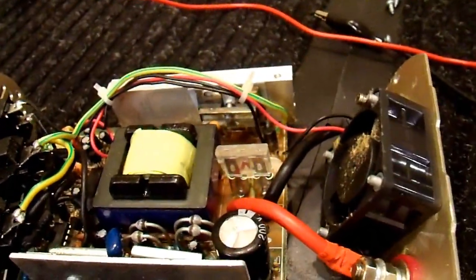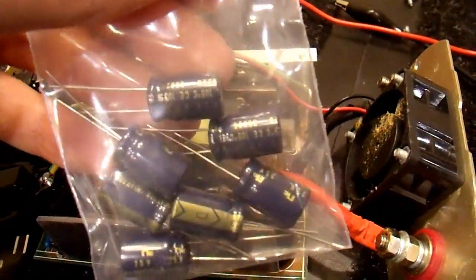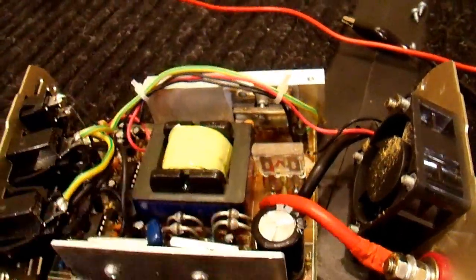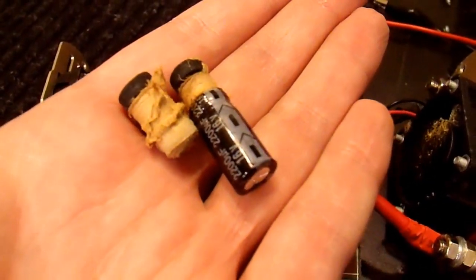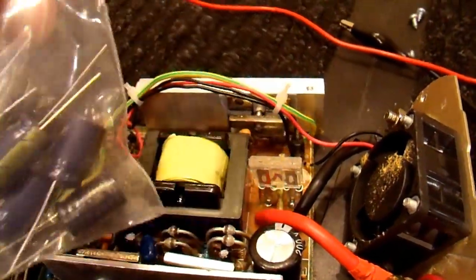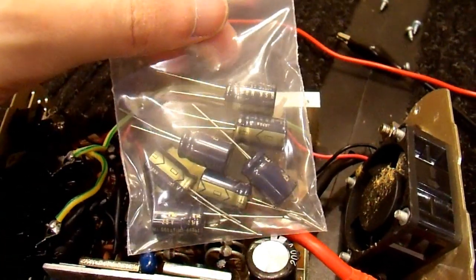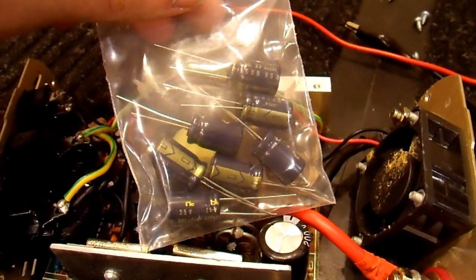I don't have the exact replacement, but I have a bag of 25 volt — which is what they should have used — 680 microfarad capacitors. They're a little smaller, but they're in far better shape than the originals. A lot of lesser brands would only put that sort of capacitance in a 400 watt inverter. These are very high quality capacitors unlike the ones I took out, and they will function at least as well even though their value is much lower.